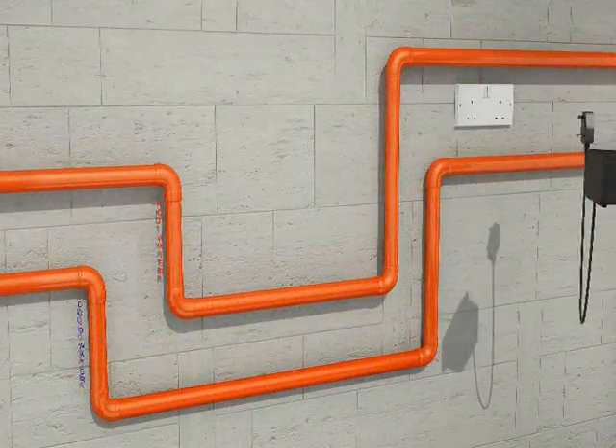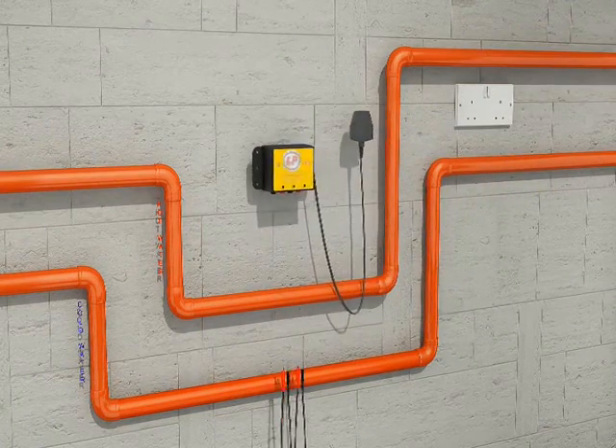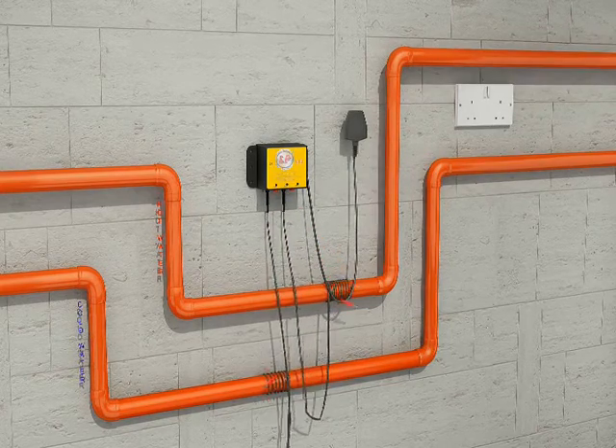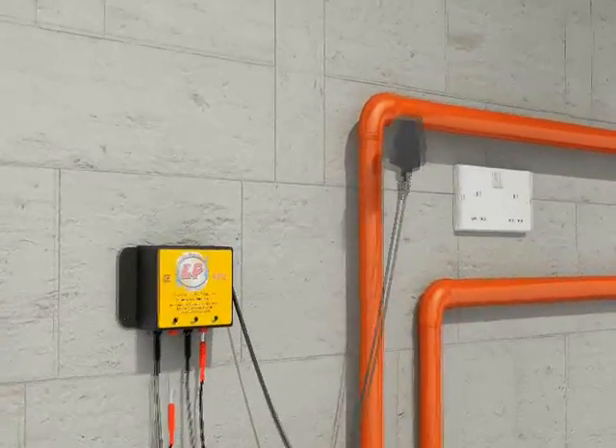Welcome to the Little Plumber installation site. This is an LP2. First, affix it to the wall, then wrap the aerials around two pipes — or you can wrap them around one pipe together — and stick them back in the sockets underneath the Little Plumber.